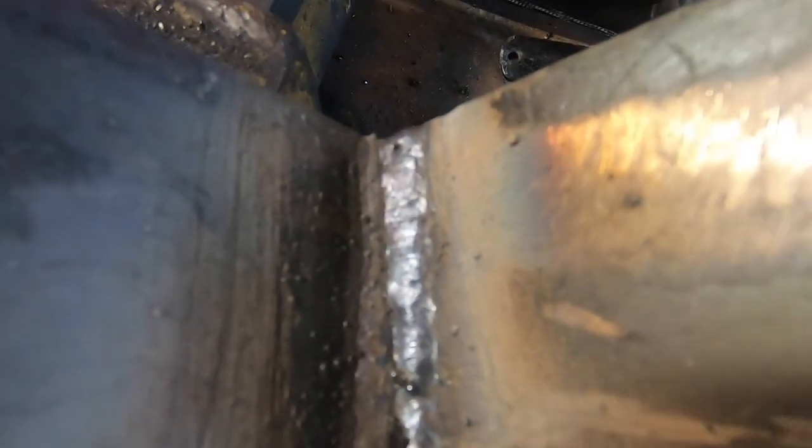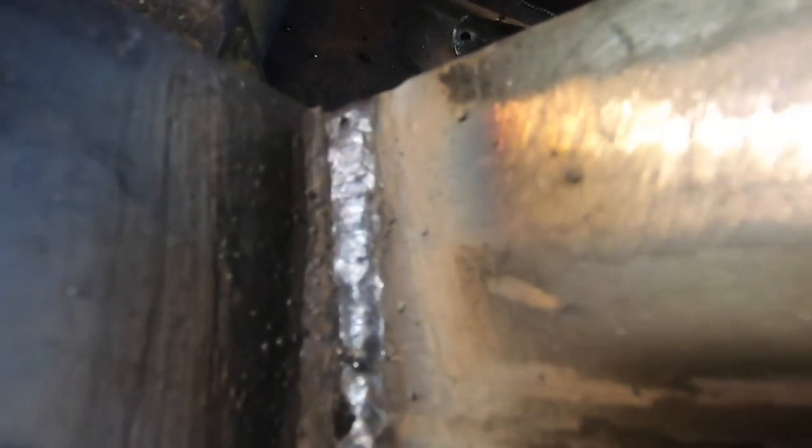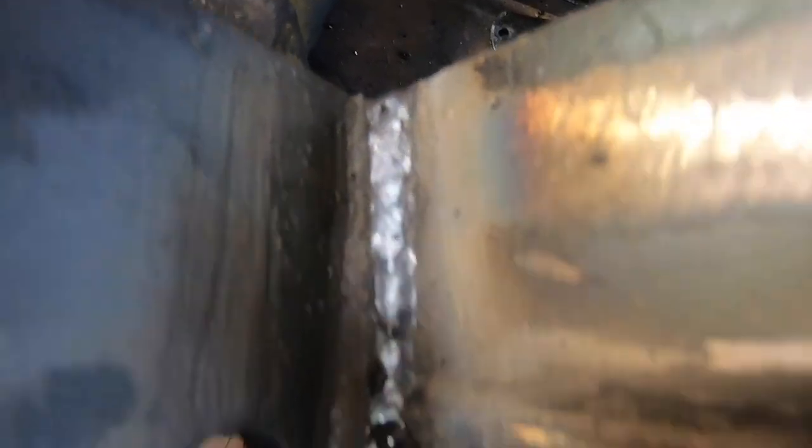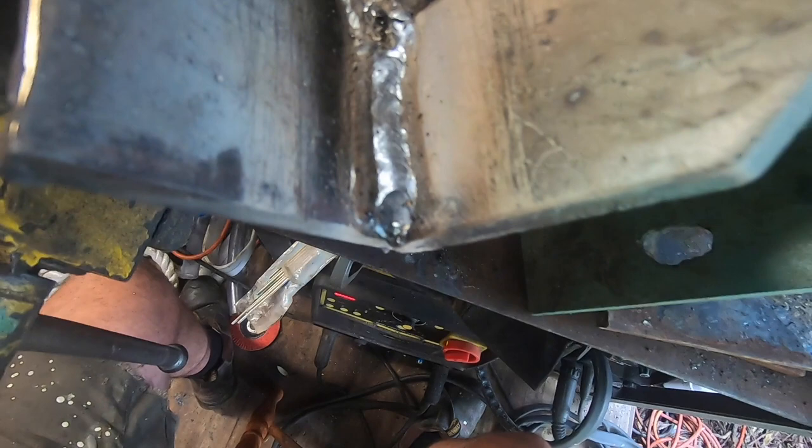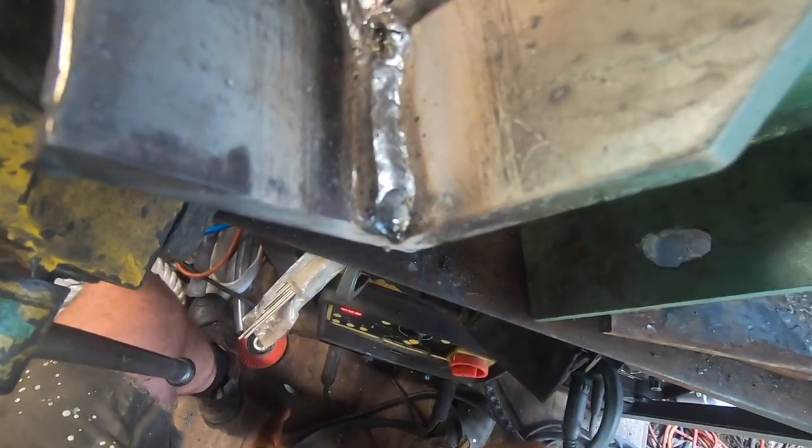This is now four passes - turned it down 10 amps, could possibly even go down a little bit more. It's not undercutting though, so maybe it's all right. I did two down the centre to fill the bevel, and then one to the left followed by one to the right. I'm tempted now to just get a big 6013 and do a cap over the top. That'll be five passes - I think it's going to be enough.